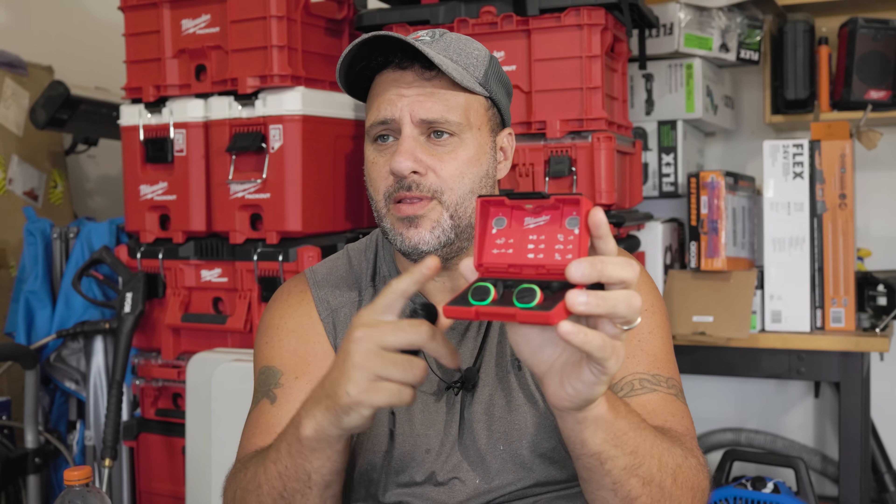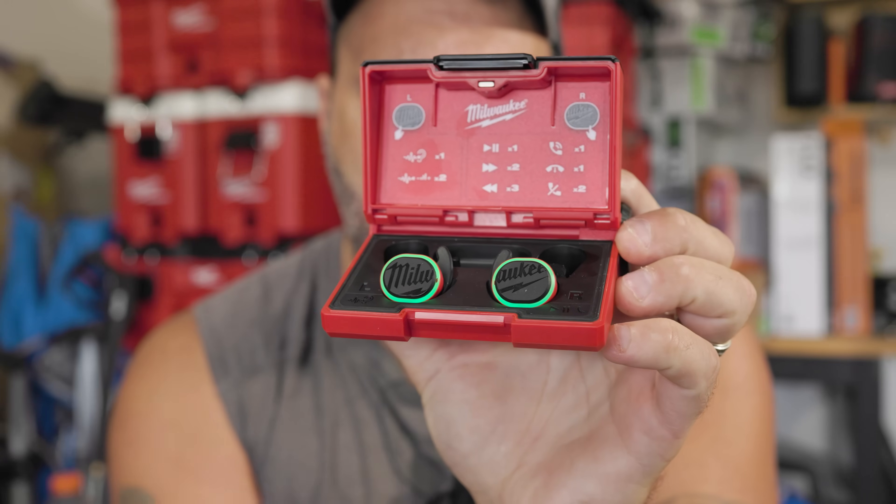Milwaukee is a tool company, so a lot of people are using their products out on the work site — the job site, construction, HVAC, plumbing, whatever. So instead of just coming out with earbuds, there's other functions in here that are going to protect you on the job, which in return might let your boss say to himself, well, those are real nice, go ahead and use them. So let's go ahead and take a look at these.